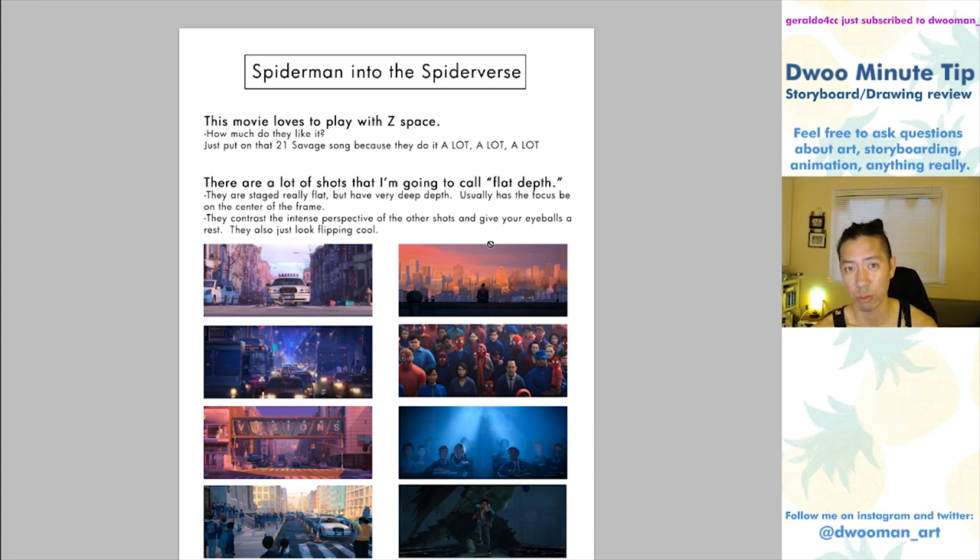Every single screenshot I took was just a painting. This is going to be mostly about shot analysis and things that I noticed about the film — things that I thought were cool. We're going to talk about shot choice, editing, and mostly composition: the way things are presented in the movie and how they make you feel.